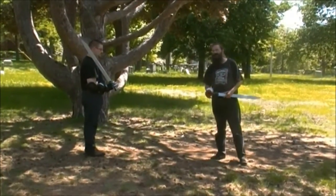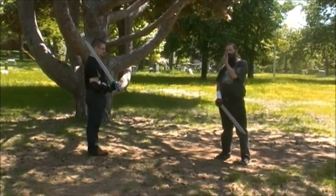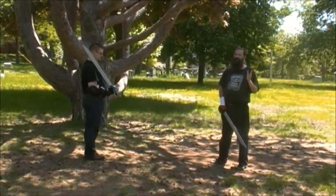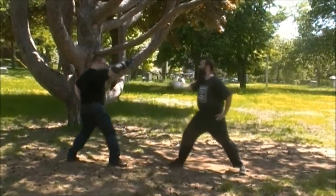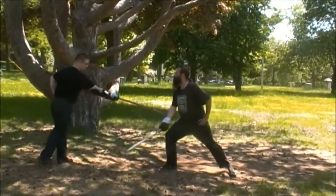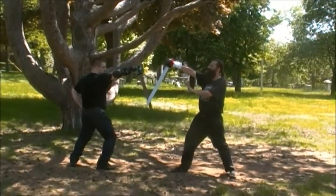So now we're going to switch. I'm going to be the antagonist and he's going to be the protagonist. I'm going to cut his leg from the hanging guard. He's going to shift back and counter either to my head or arm, although the head is more typical. It comes straight down on the head — if you happen to hit the arm, that's fine.